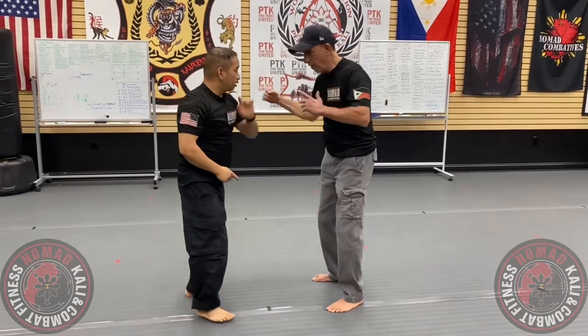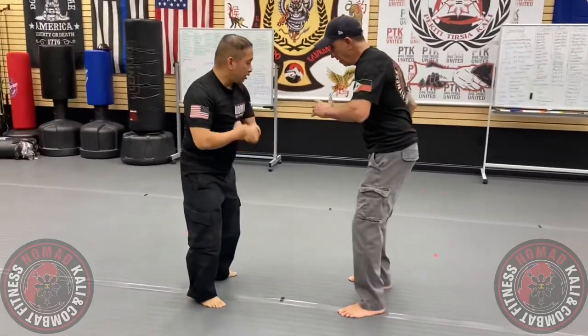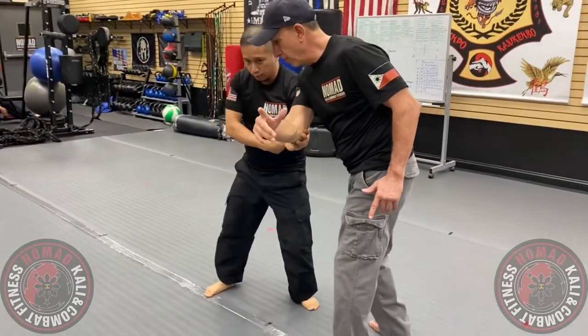If you need the mid line, I can go again inside, move to the outside line. If you go low line, I can go here and then move to the outside line.